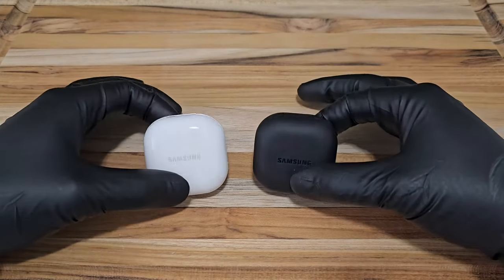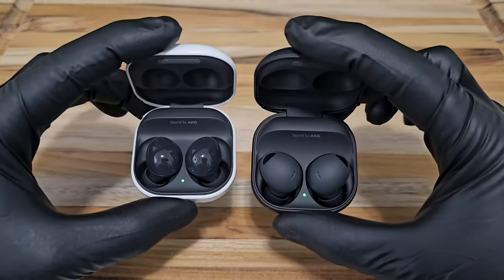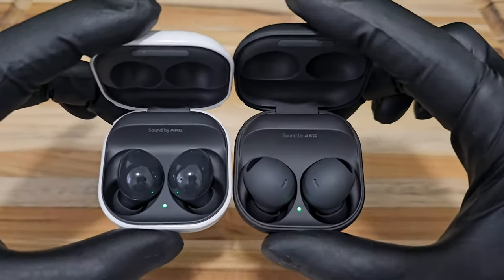Hello everyone, welcome and thank you for joining my channel. In this video, I want to show you guys a quick comparison between the Galaxy Buds 2 and the Galaxy Buds 2 Pro. Alright, here we go.